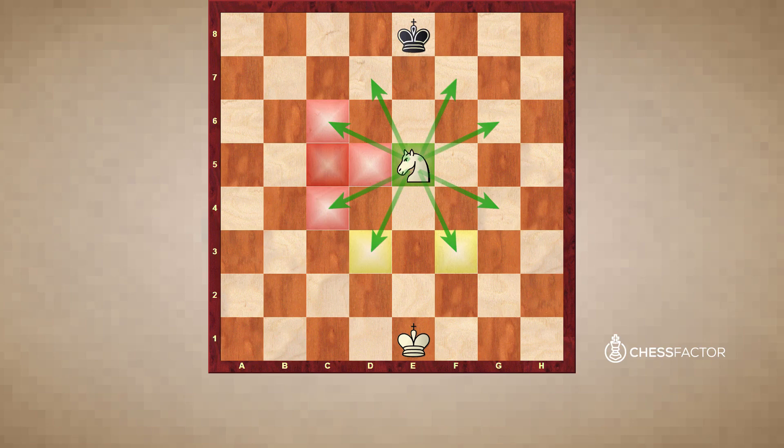For another example, focusing on these two squares as well: if we go one, two, and then over, that's one possibility. Or we can also go one, two, and then over — that's perfectly okay as well. And the knight captures just like it moves.